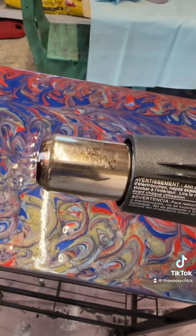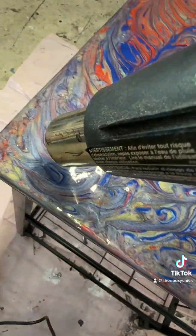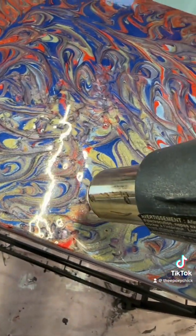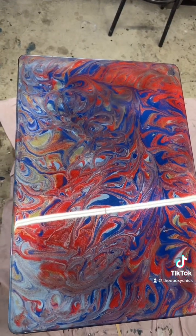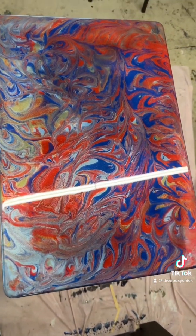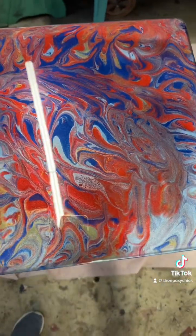We're gonna get our heat gun and get all them bubbles out. Here's what it looks like when it's all finished — voilà! I'd like to thank everyone for watching today, I really appreciate it.